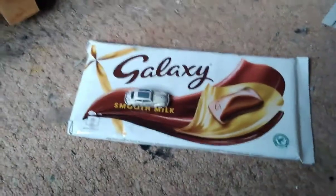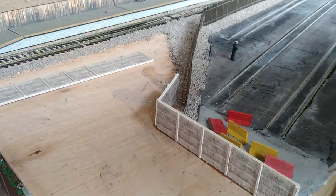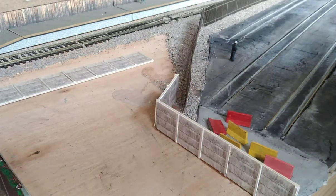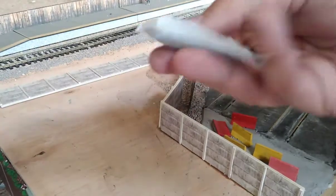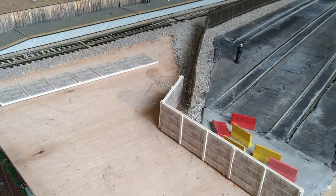Anyway, let's crack on. As you can see, we've started by laying some of this concrete fencing, which I've designed myself with the software I use. We're going to landscape this area using PVA glue and regular tea bag tea, as well as some other bits and pieces.